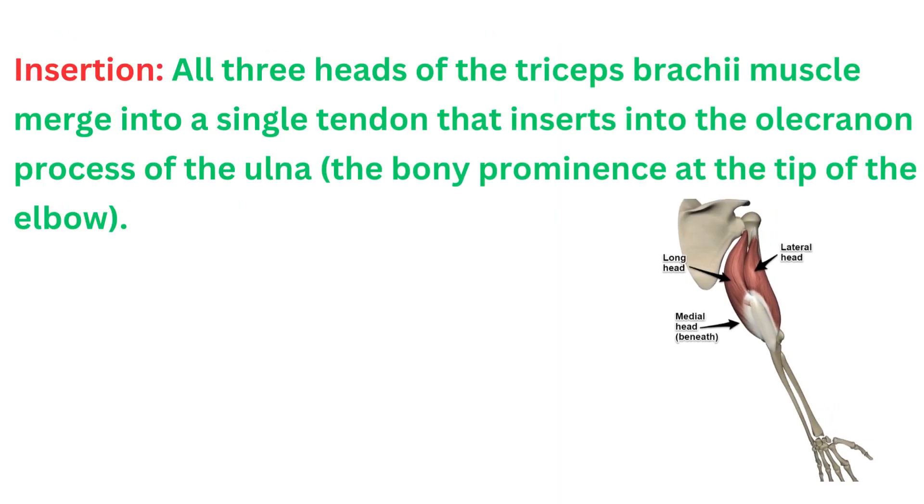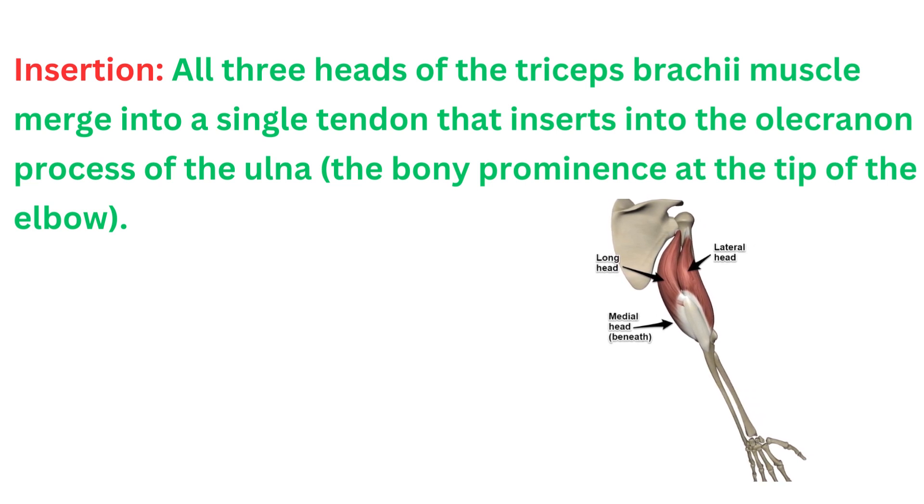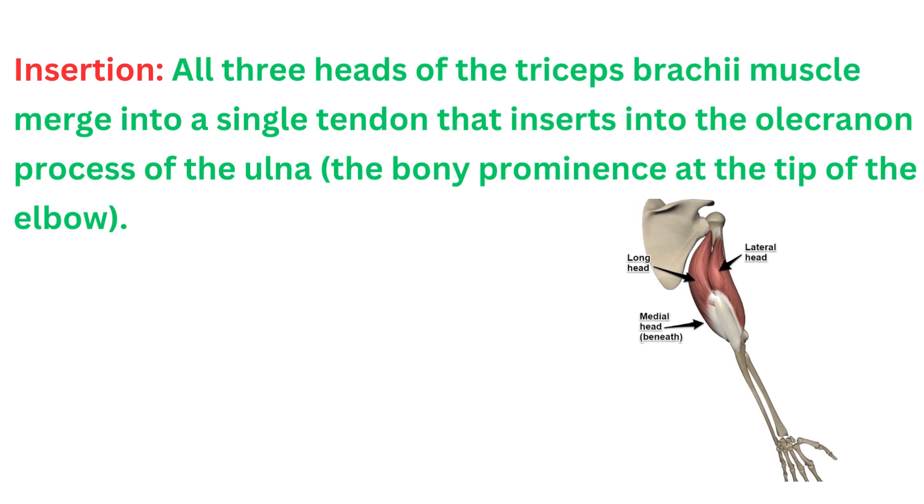All three heads of the triceps brachii muscle merge into a single tendon that inserts into the olecranon process of the ulna, the bony prominence at the tip of the elbow.